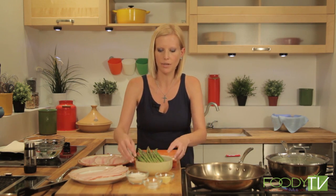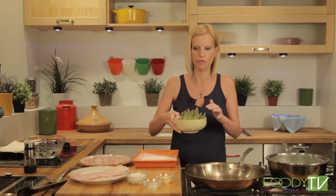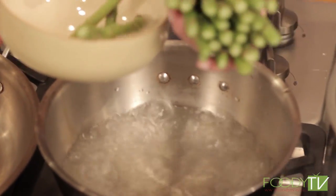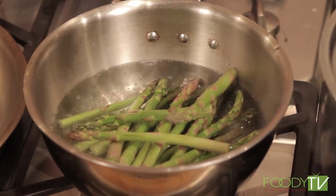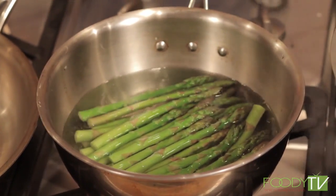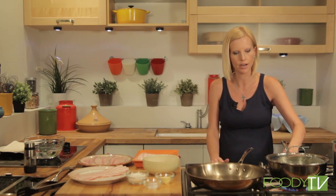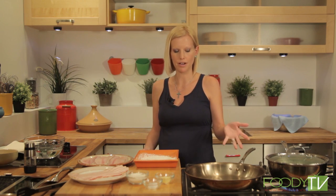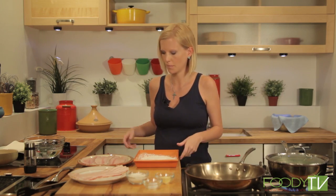I'm going to take the asparagus that's been cleaned with the tough bottom parts removed and just blanch it in salted boiling water — just to soften it up a little bit. This will actually be sautéed with the trout. Once it's softened, we're going to shock it in cold water so it keeps that green color. Now we're going to start with our trout. Traditionally you would have cooked trout in a cast iron skillet.